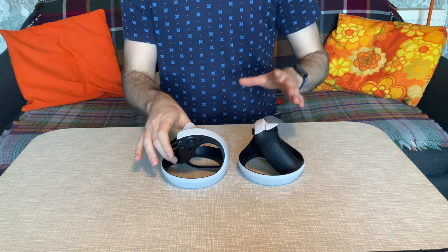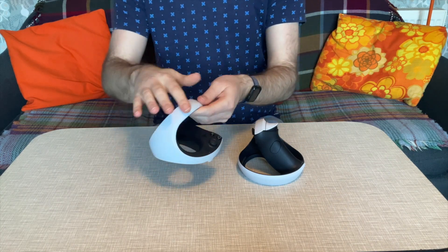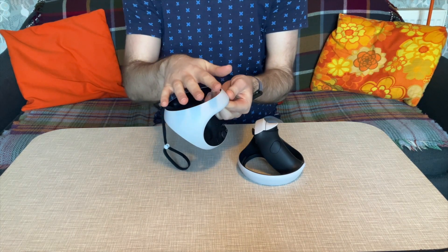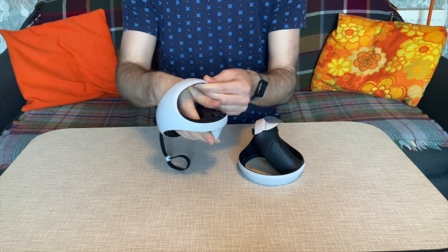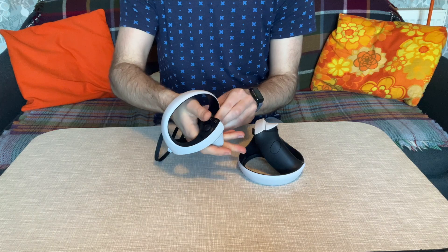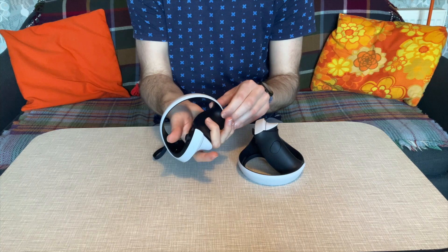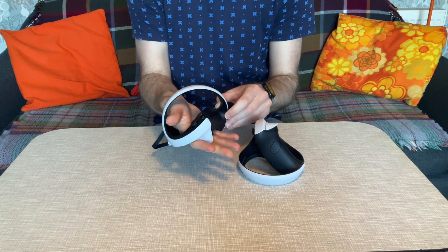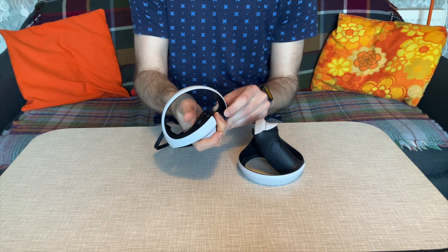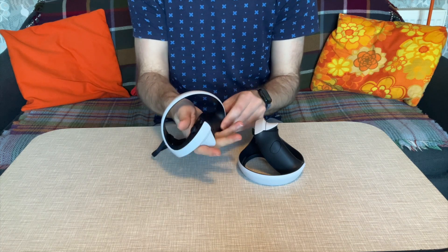Turning to the Sense controllers, there's a really nice design with a lot of technology packed in. Around the ring you have all of the IR lights being tracked by the headset. On the grip itself you have one analog stick, two face buttons, one trigger, and the R1 or L1 button repurposed as a middle finger button. Throughout the controller there are sensors that detect which fingers and thumbs are in what positions, so you can do gestures in games — which is a really neat trick.